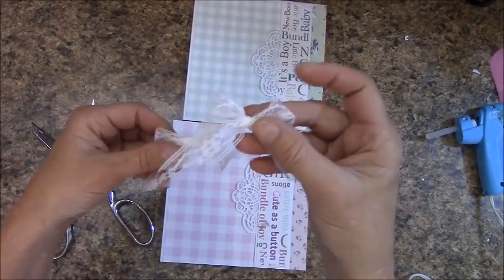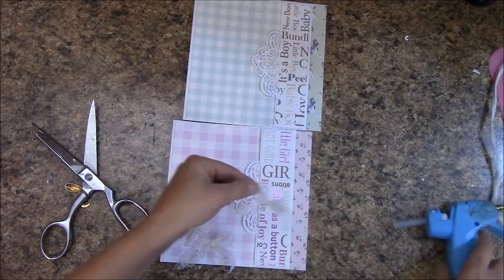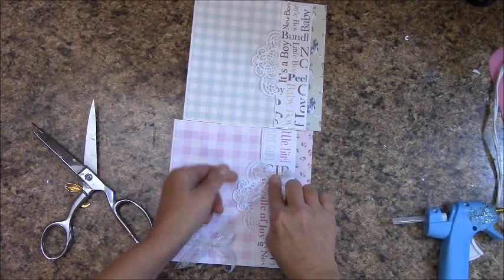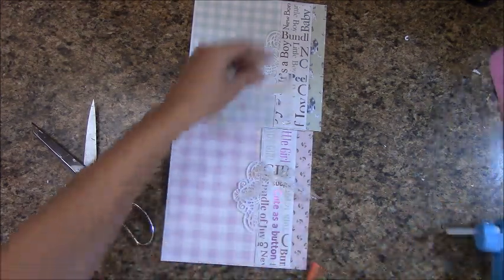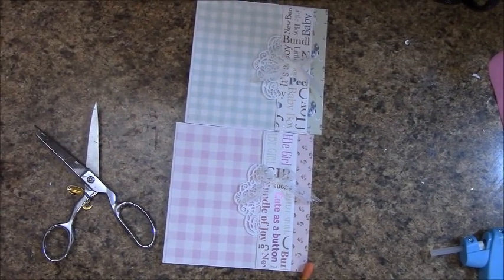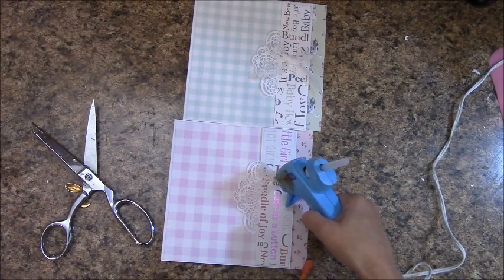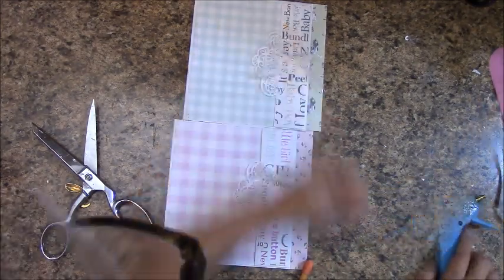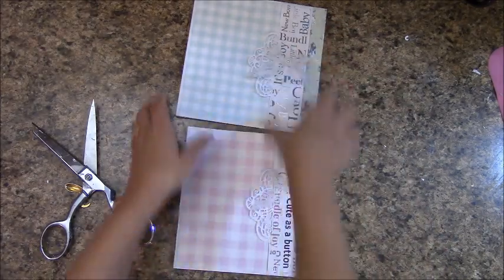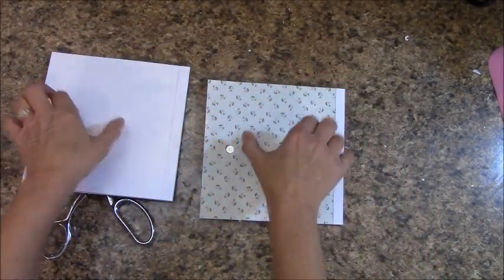I'm using my thin white lace and I have created a bow. I'm going to stick that right there and do the other one. I'm going to grab a flat back pearl and glue that into the center. Page nine is complete. Flip it over. Score tape around the back — one down the middle, two short ones on either side — and let's mount this in our book.